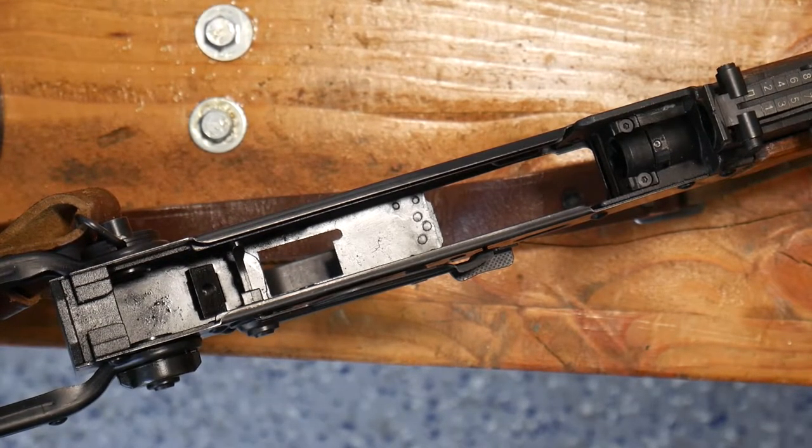Hello everyone. In this video we're going to go over reassembly of the GHK A-Case Fire Control Group. If you are looking to disassemble, check out my video on disassembly as well.